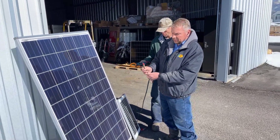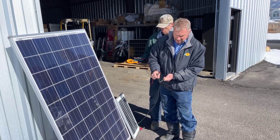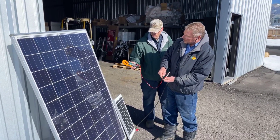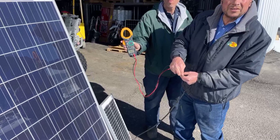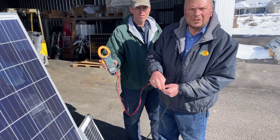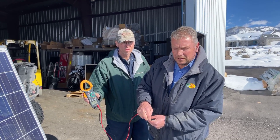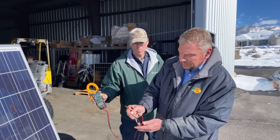Now we've got the big panel connected up and you can see a little bit of a spark over there. Let's measure what the voltage is here. I'm not too scared about this because it's only one single panel and that is 35 volts. A 35 volt panel is not going to charge a 48 volt system because you can't charge a 48 volt battery with a 35 volt panel.